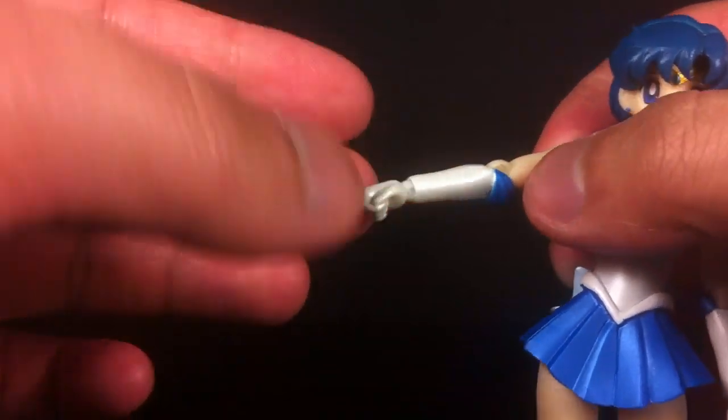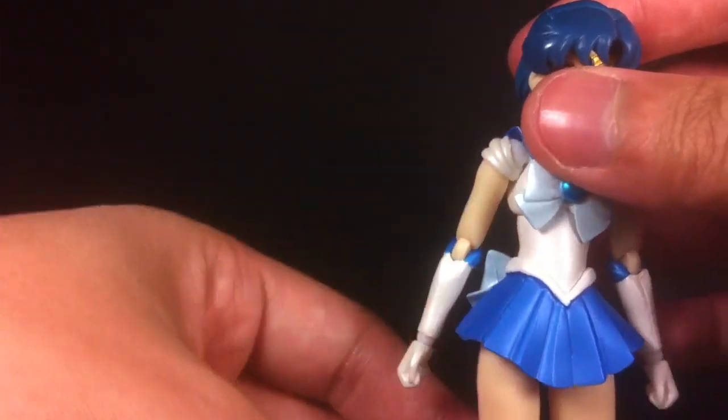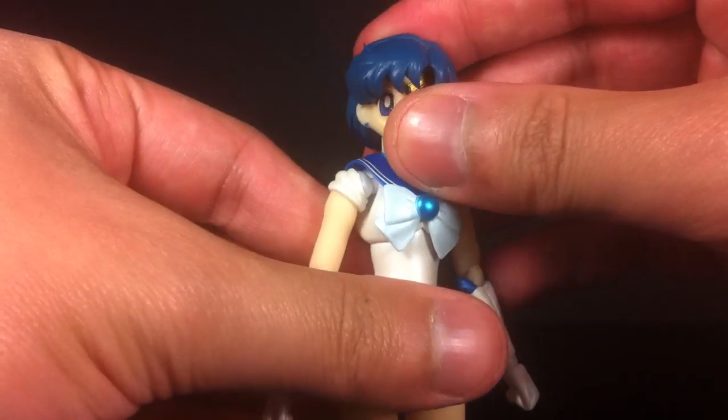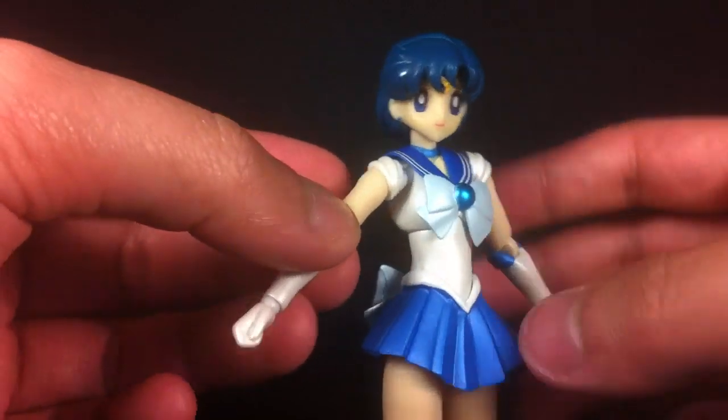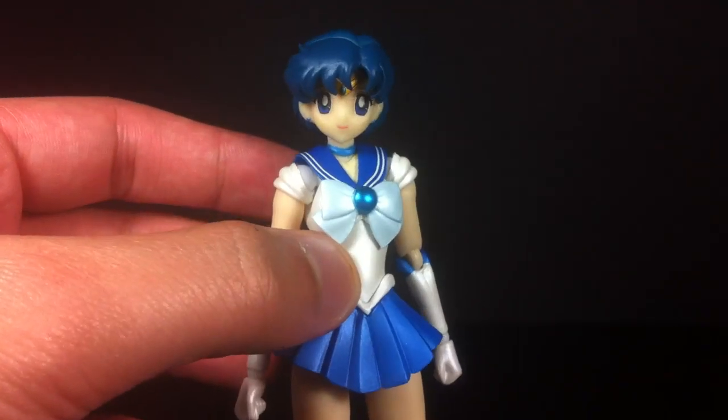That said, it doesn't pop off — I just mean it's easy to take off if you want. It's your standard S.H. Figuarts stuff, super poseable. Limitations of single joints in the elbows and knees are a given, but overall I'm fairly pleased with how this one turned out.